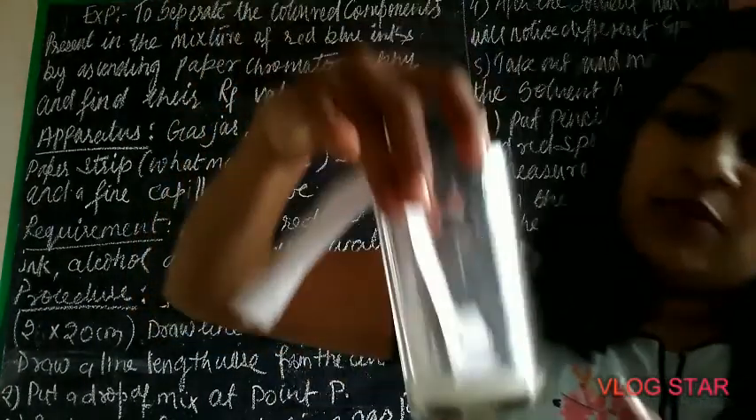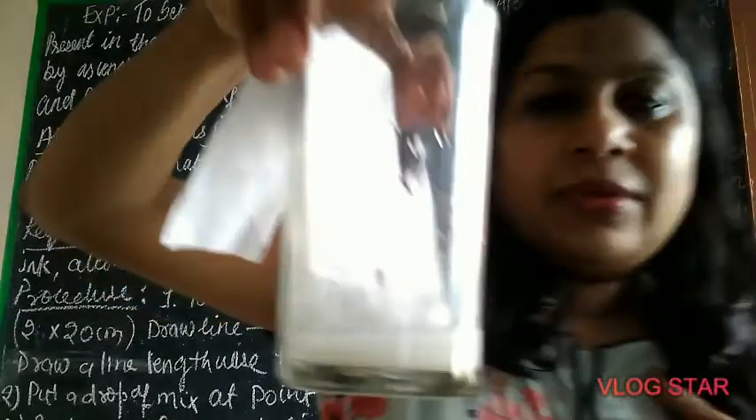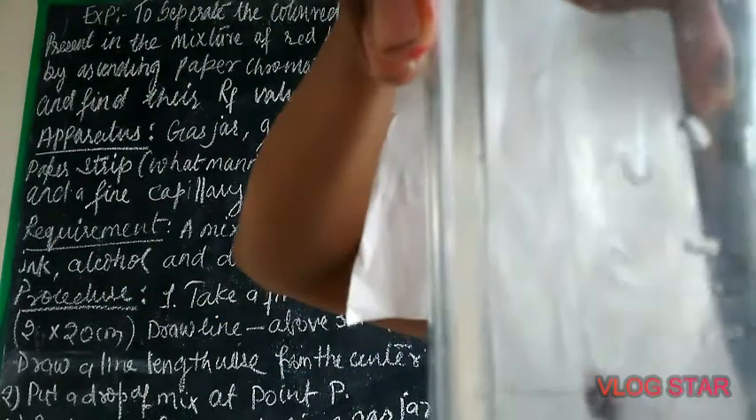We'll keep it aside for some time and later see what is happening. You can see the solvent is rising up the filter paper strip.